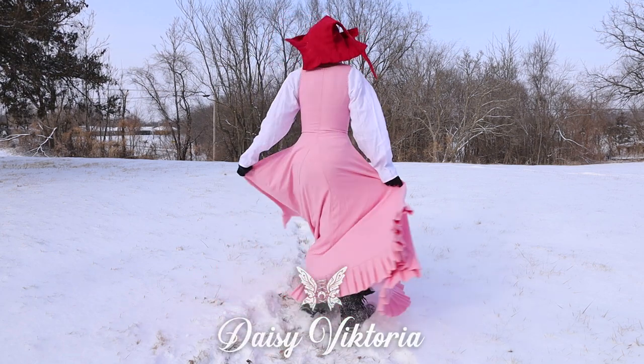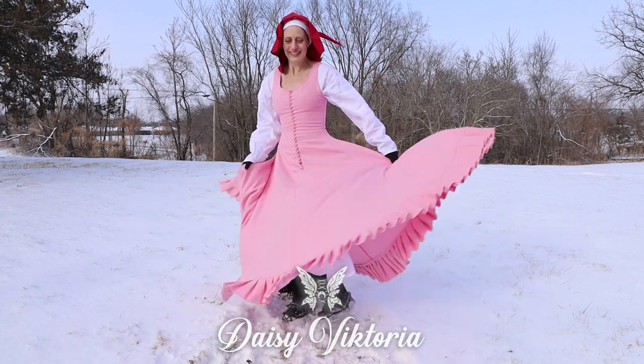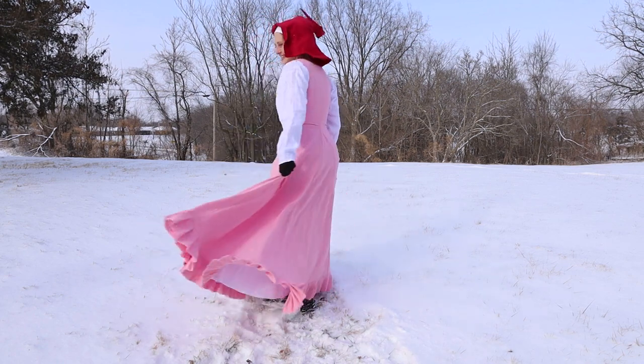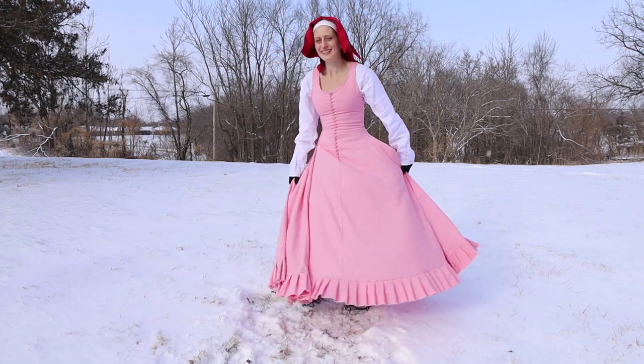Hi everyone! Welcome to a medieval costuming adventure. I'm Daisy Victoria and today we are going to be exploring a super cool medieval costume from the 15th century.